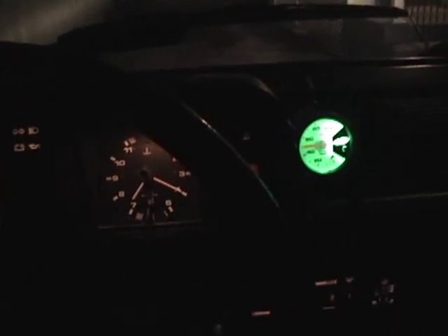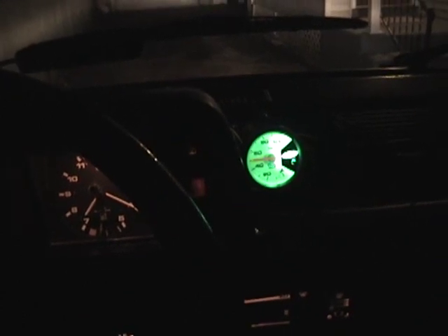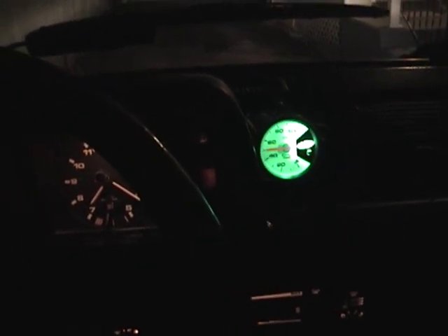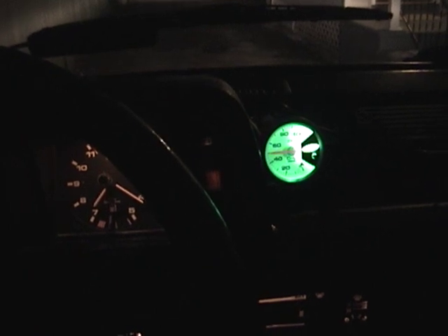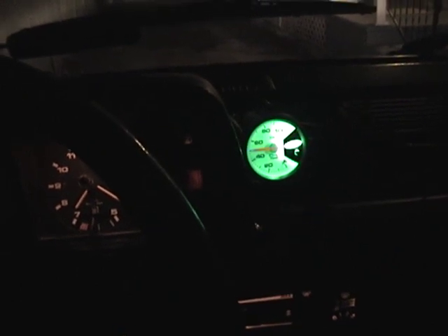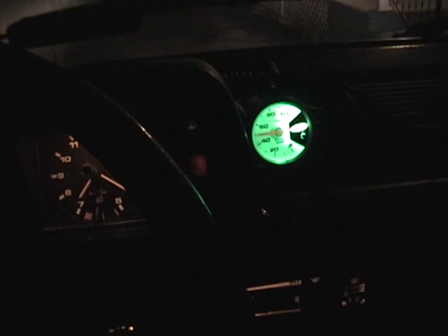I have the gauge installed and wired up — this is a really quick and dirty job here. The gauge is actually just taped to my gauge cluster. Right now I'm getting a baseline reading of 50. I don't know what it's supposed to be when the engine is cold, but the spec with the hot engine is 29 PSI, so hopefully this isn't misreading at the moment. Unfortunately I have no other way of telling. I'm going to take this out for a drive now and see what happens — wish me luck.